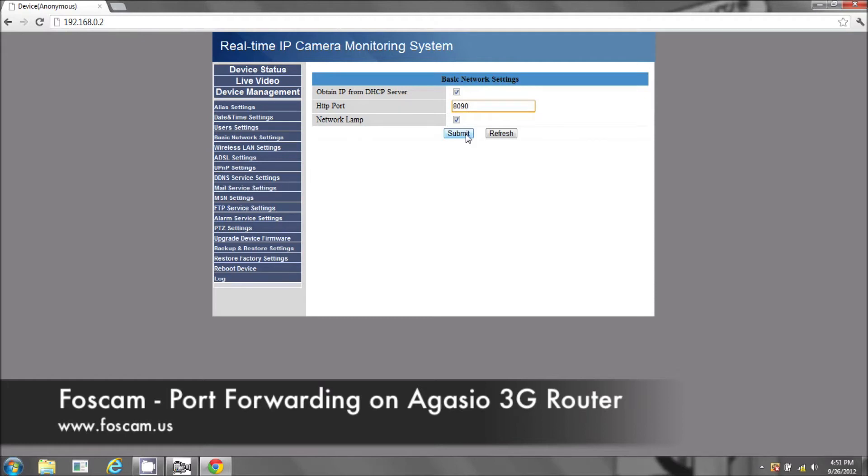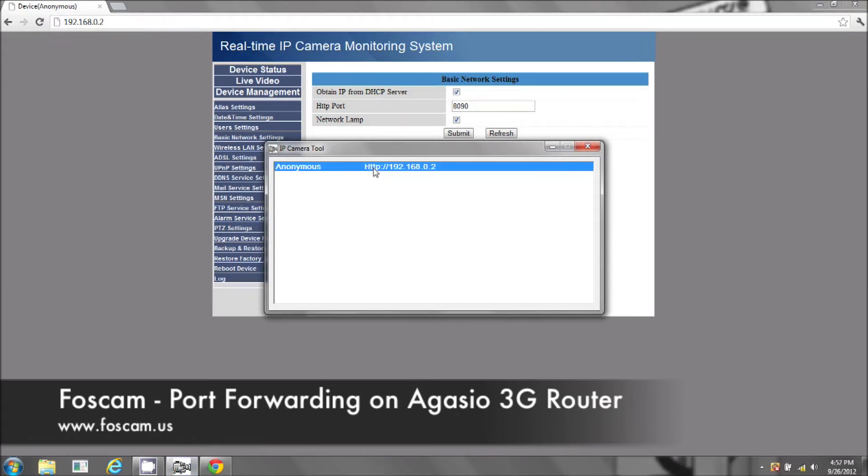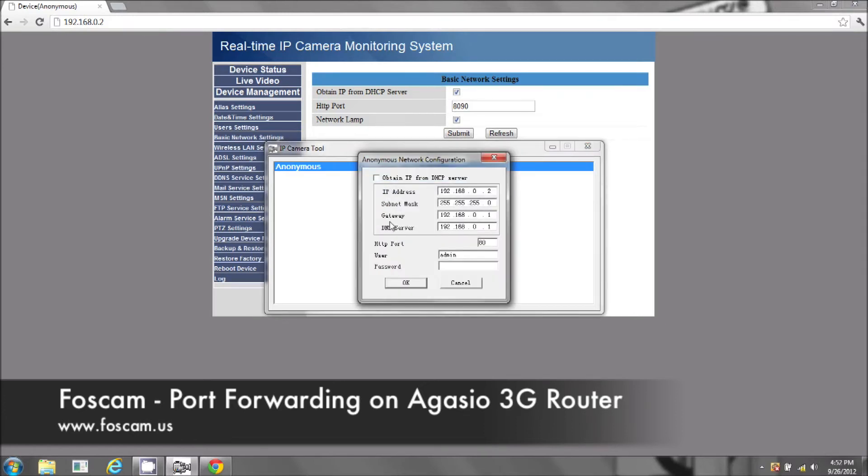You're going to hit submit. We need to log into our router. A quick easy way to find out what's the IP address of your router is go to IP camera tools, highlight your camera, click on network configuration, and you see the gateway. Whatever the IP address is for your gateway, you want to put that in — that's going to be the IP address for your router.